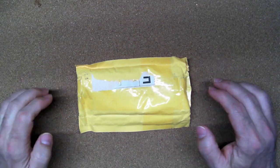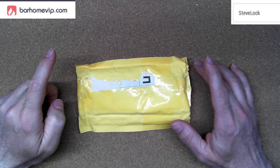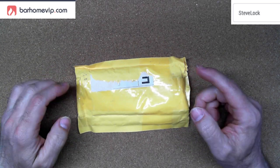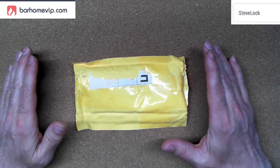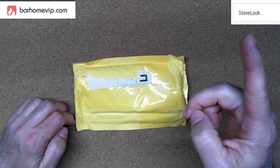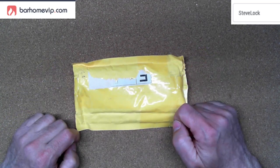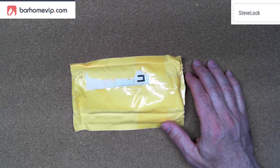Hello everybody, Steve here, and today I have a product to review. This product was sent to me by a company called barhomevip.com — I'll provide a link to their webpage down below as well as a link to the product I'm reviewing. They also sent me a coupon code called 'Steve lock' — if you enter this coupon code at checkout, you can get seven percent off your purchases.